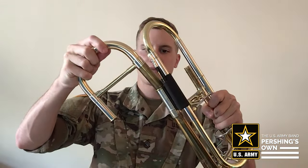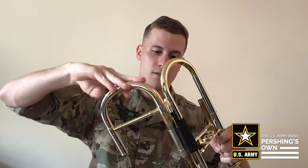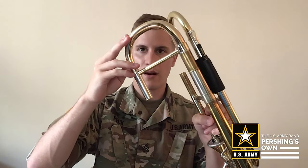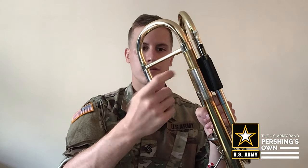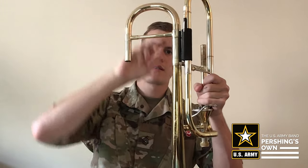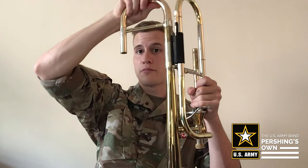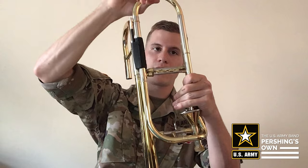Insert it in there and, same as the slide, just work it in and out. If any bunches up at the top where the grease is sticking out, just rub it off with your finger and put a little bit on the rest of it. Repeat that process with every tube in your tuning slide and you'll be good to go.